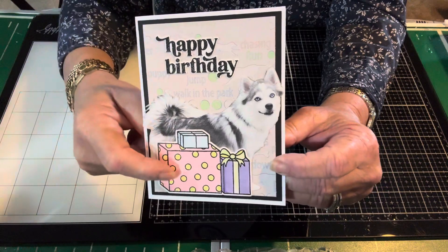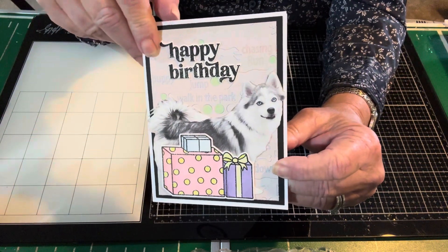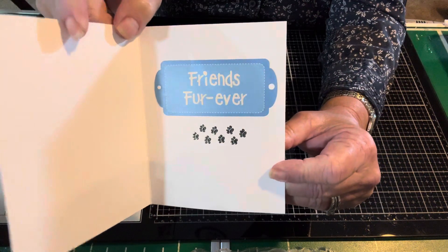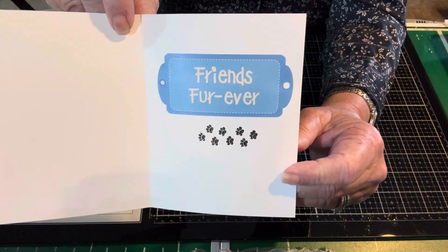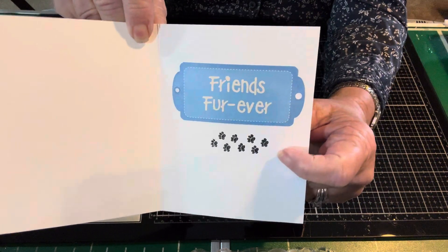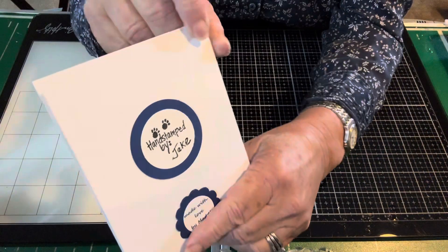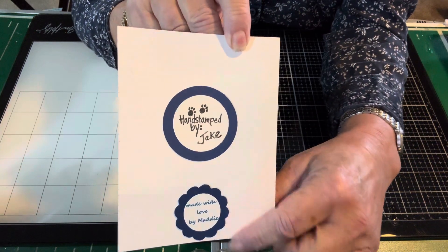I colored my little gifts with just a little simple alcohol coloring — nothing fancy. And I put in a sticker from that little pack, and it says 'friends forever,' because it's from Jakey. There's his signature right there. I did emboss that as well. And on the back, hand stamped by Jake. And of course my signature as well.